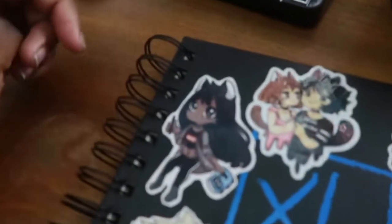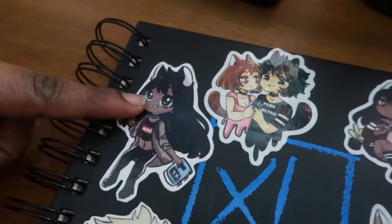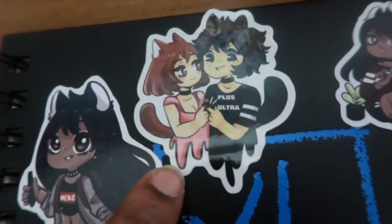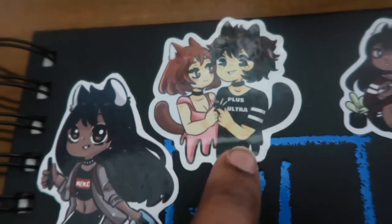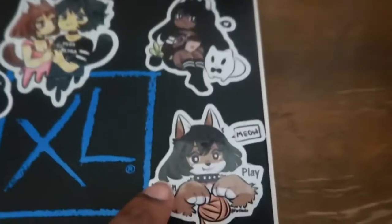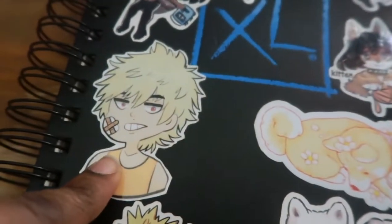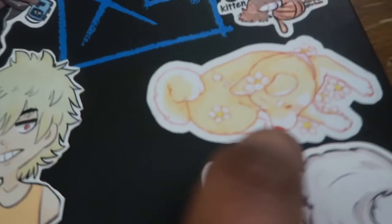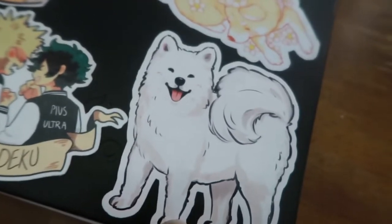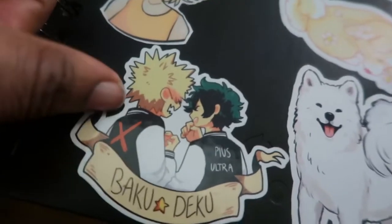Check out my cute stickers on the cover! This is me and Ochako, and a Deku 'Plus Ultra' sticker that's in my online shop. There's also a little Neko sticker of me, one of the first stickers I ever made, Bakugo, an Alyssa Draws sticker, a little Shiba with flowers, a Samoyed sticker, and a BakuDeku sticker.